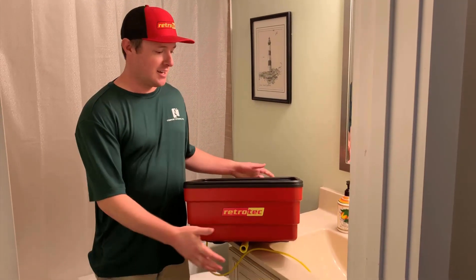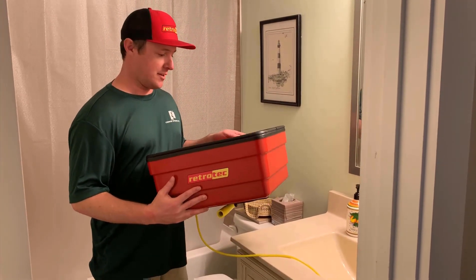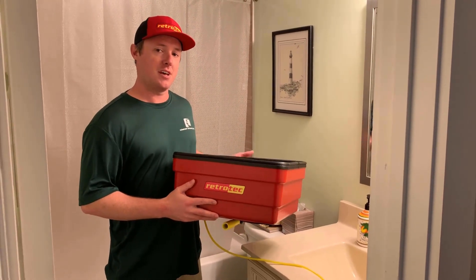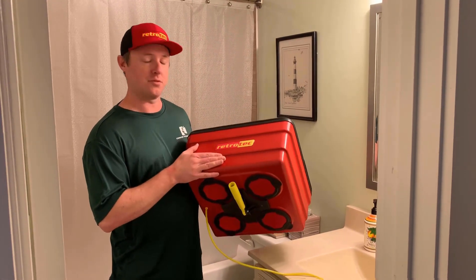Hey guys, it's Sam with Retro Tech. I'm here to show you a quick demonstration of our new Flow Box. This tool is kind of like the Swiss Army knife of airflow measurement tools — it's actually an exhaust fan flow meter and a pressure pan combo all-in-one tool.